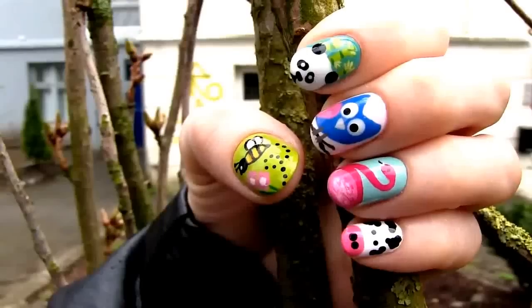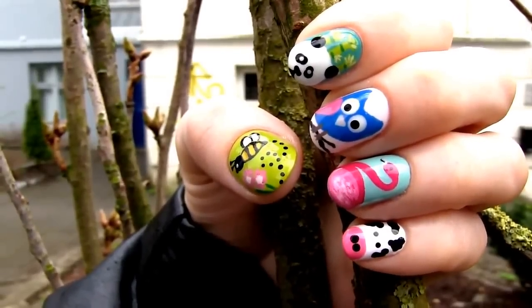Hi everyone! Here's a new nail art tutorial perfect for all you animal lovers. I'll show you how to create five cute and easy animal designs: a cow, a flamingo, a panda, an owl and a bee.